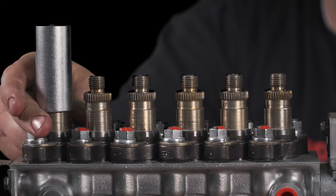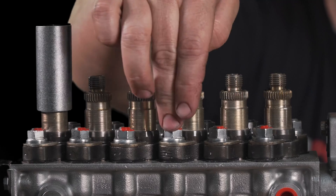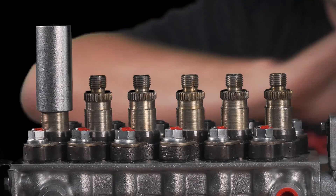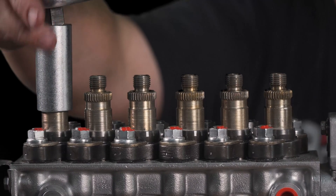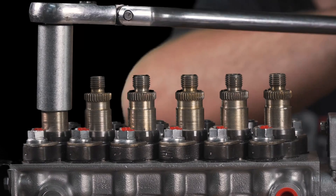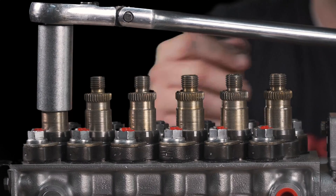Now these barrels can rotate slightly, and that's how they adjust the calibration. They're held in by these little 14-millimeter nuts that are torqued down. My recommendation so that you don't risk breaking that loose is when you're breaking this loose, give it a firm swift hit with a half-inch breaker bar. When we torque them down, we torque them to 84 foot-pounds, so they are kind of tight sometimes.